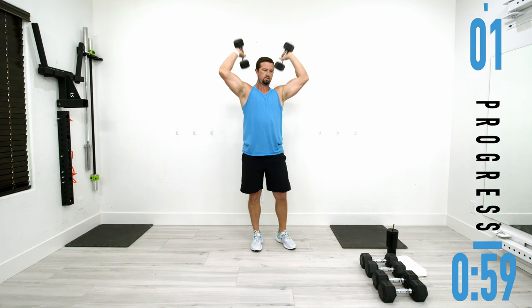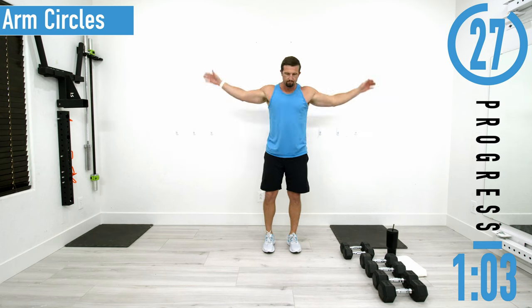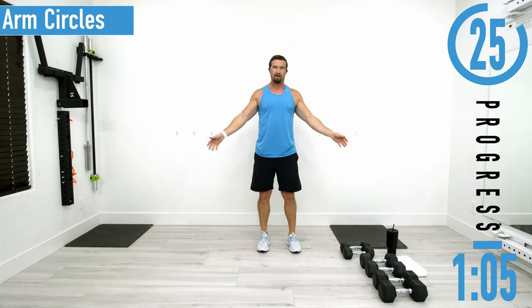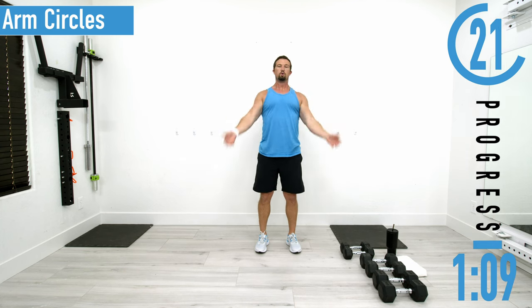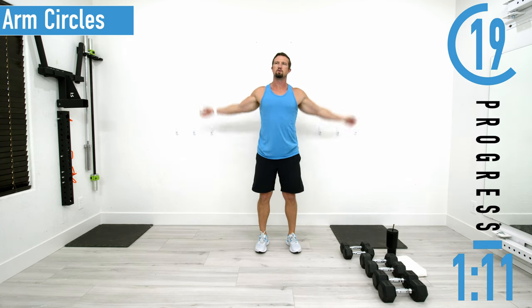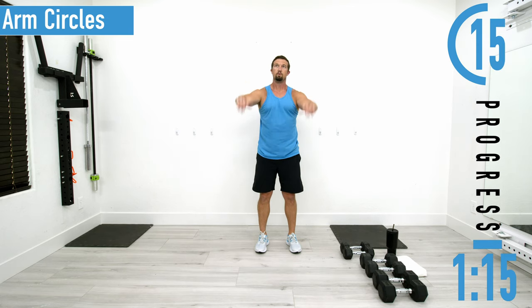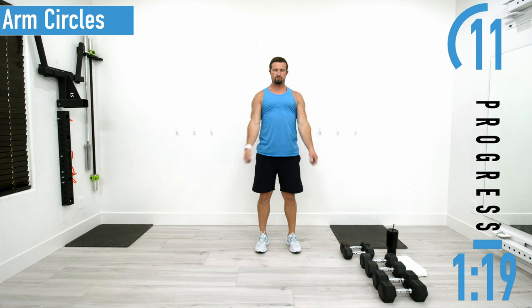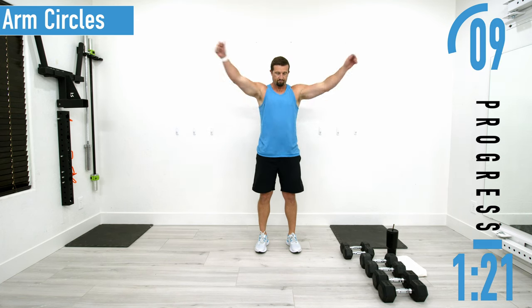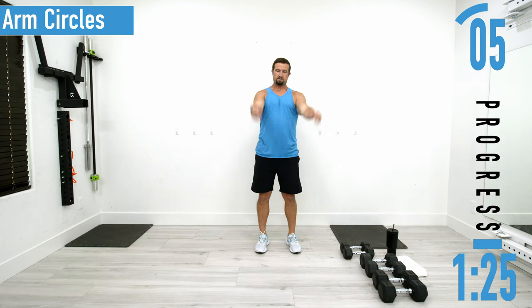Next we're going to drop our dumbbells and go into arm circles. Nice easy arm circles — don't forget to breathe. Making some bigger circles, then I'm going to reverse direction, warming the shoulders up and stretching them out. After this we're going into a forearm and bicep stretch.